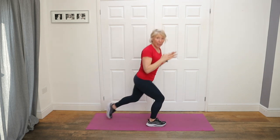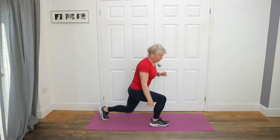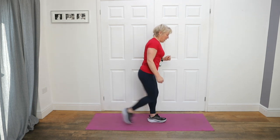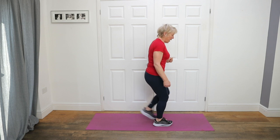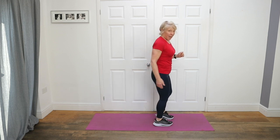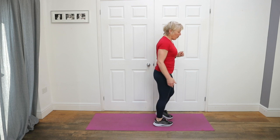Take one leg back and take the other leg back into a little reverse lunge. I want you to push through the front heel. Make sure you don't lift that front heel. You're going to do five on this leg. One, two, three, four, and five. Other side — push through the heel. One, squeeze, two, three, and four, and five. Wonderful.